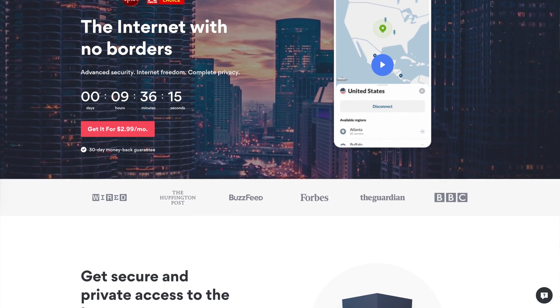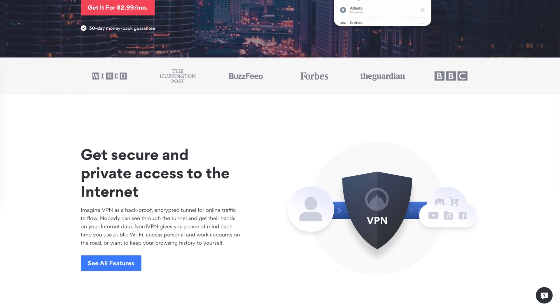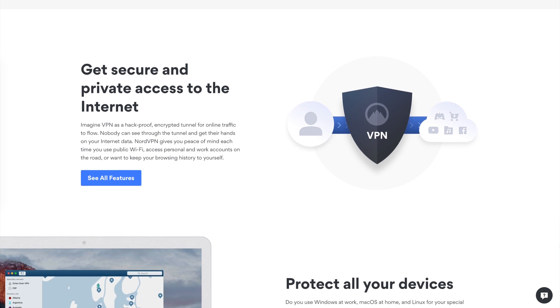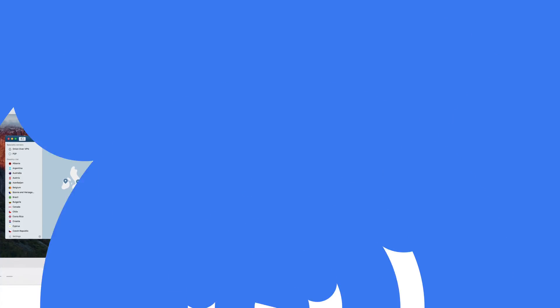But before we get into it, this video is brought to you by NordVPN. They're the VPN of choice for millions of users, and there's a reason they're awesome at what they do — securing your browsing, whether you're on the go at public Wi-Fi or at home. If you'd like to learn more about how to keep your browsing safe and secure, go to chromeunbox.com/NordVPN to get started today.